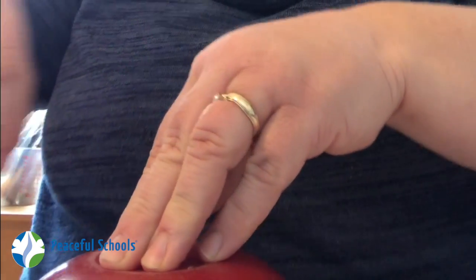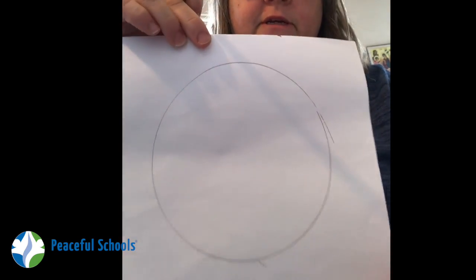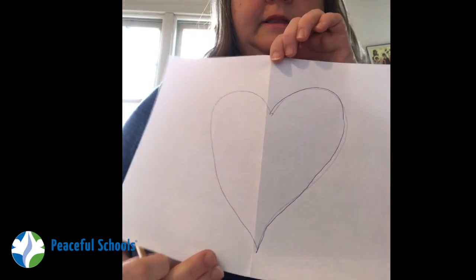So if you can draw a heart, draw one on your paper. I know some of you can't draw hearts or hate drawing hearts, so you can also just take a bowl, trace around it, and get a circle on your paper. There's my circle — I want to get fancy. There's my heart.